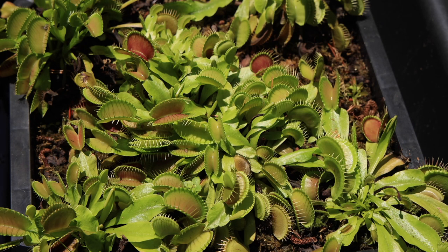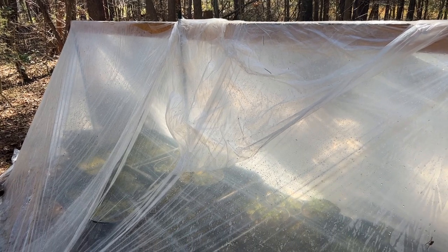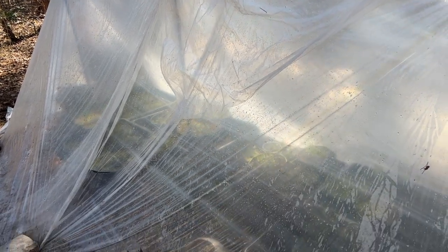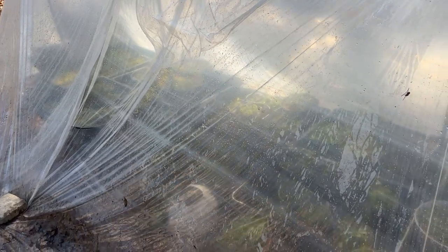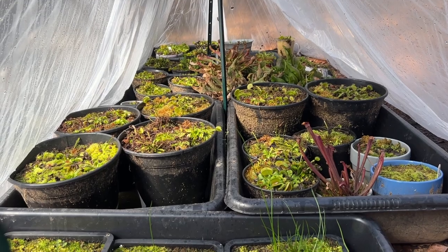I live in South Carolina, only about four hours' drive to Wilmington, North Carolina, where Venus flytraps originate. It rarely freezes here, but I put this makeshift greenhouse over my plants to keep them from freezing and to keep all the leaves, pine needles, and other debris out over the winter. Let's take a look inside and see what the plants look like just after winter.